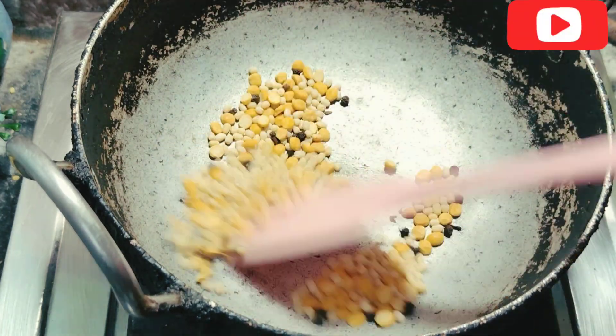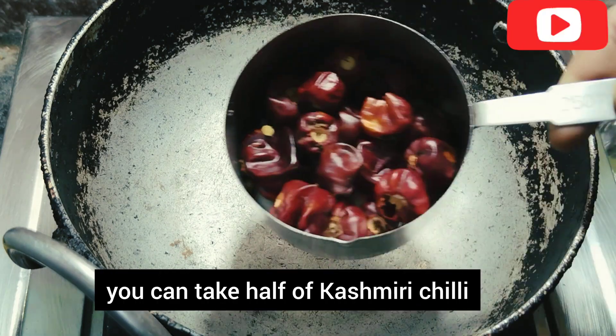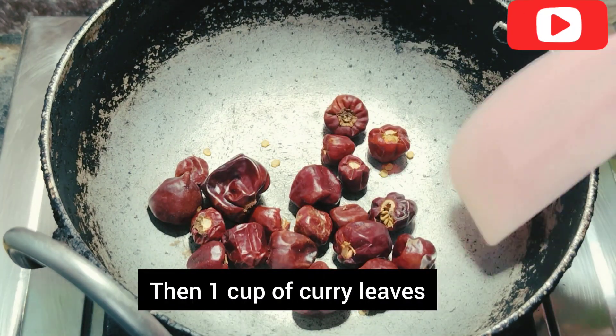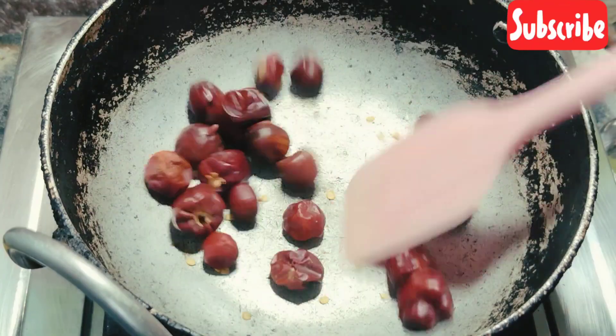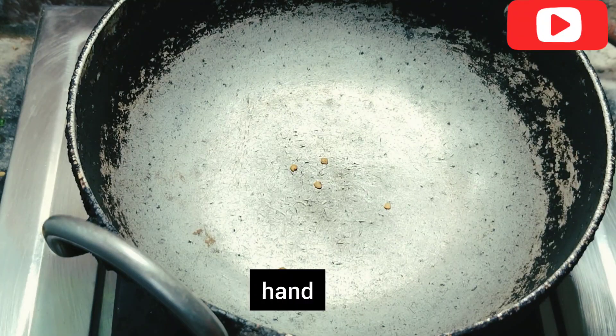You can use this as well. You can use the kashmiri for 15-20 minutes. You can use one cup of curry leaves.